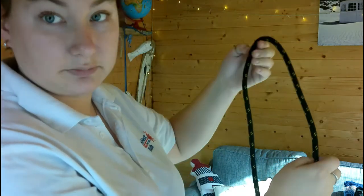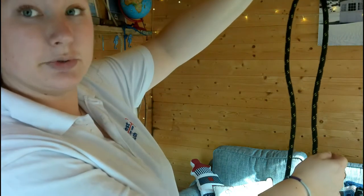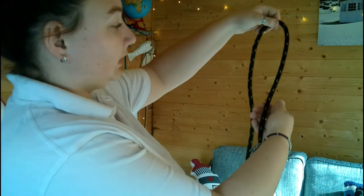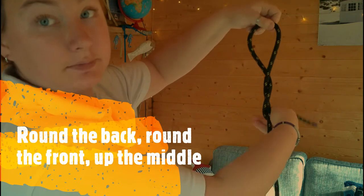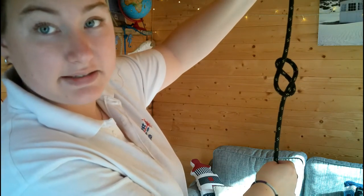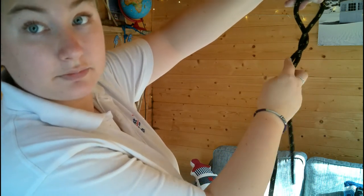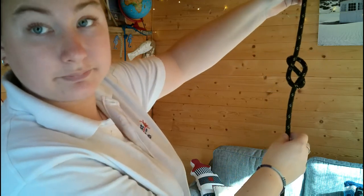Now we're going to break it down. So we take our rope, we're going to fold it so we have a nice loop at the top and we're going to go round the back, all the way around the front, and then up the loop at the top. Pull it nice and tight and you can see we've made a nice eight shape. Let's do that one more time. So we go round the back, round the front, and then up the middle. Nice and simple.